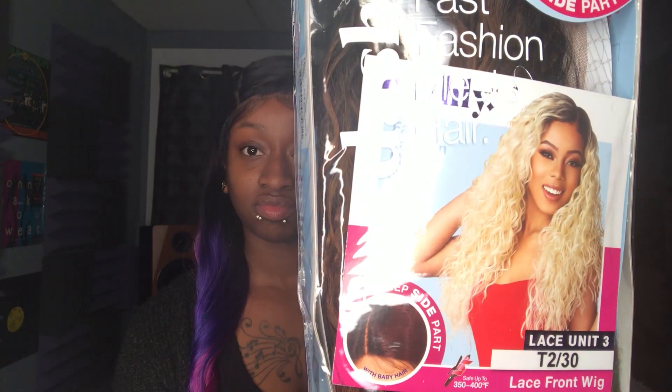Hey guys, welcome back to Big Hair Reviews! Today I'm going to be reviewing another new unit — this is from the Dashley line, the Sensational Dashley Lace Unit 3. It's in the color T230. It says it has a deep side part and ear-to-ear lace. This is what the stock card looks like, so let's see what this is looking like straight out of the box.